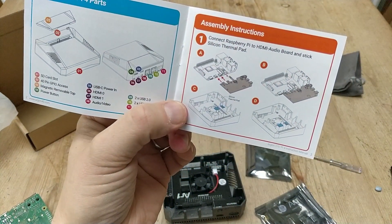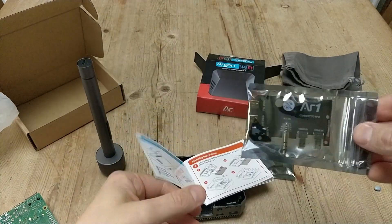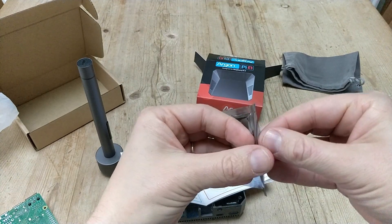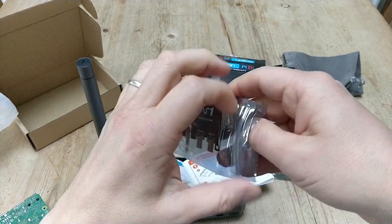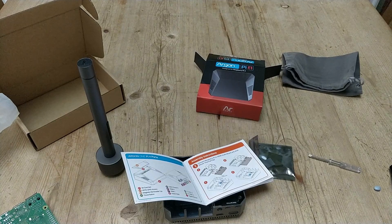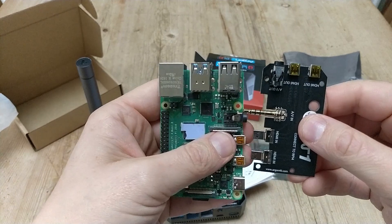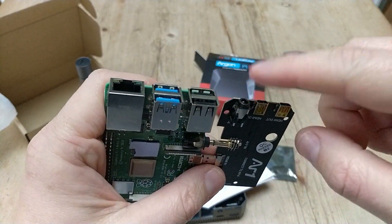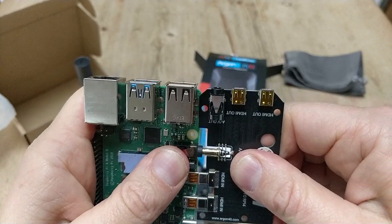So the first thing to do is connect the Raspberry Pi to the audio board and apply the silicone thermal pad. Here's our extender and that fits into the Raspberry Pi like so. This is basically re-routing the ports to the side, which will allow you to access them on the case. And that fits in quite nicely.